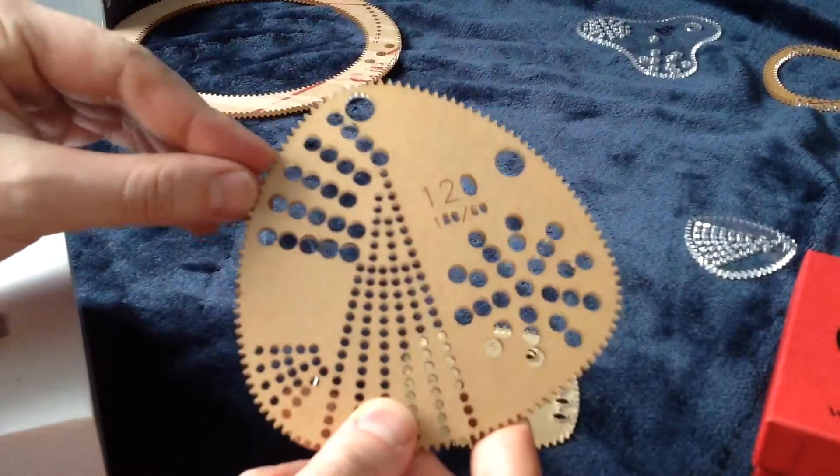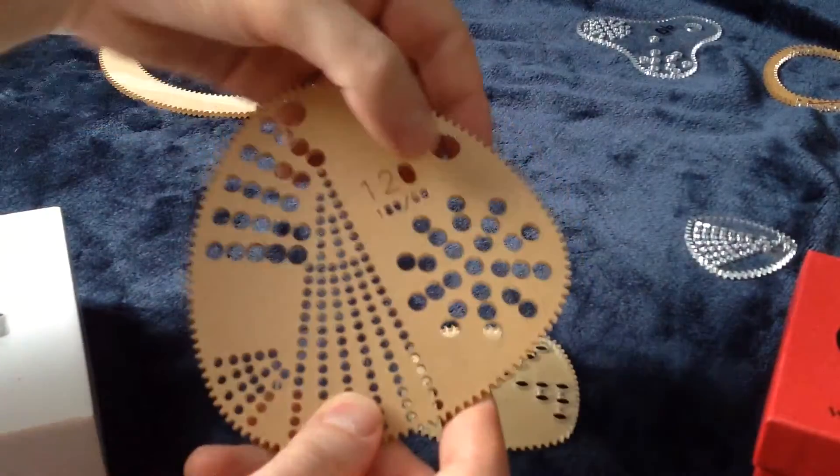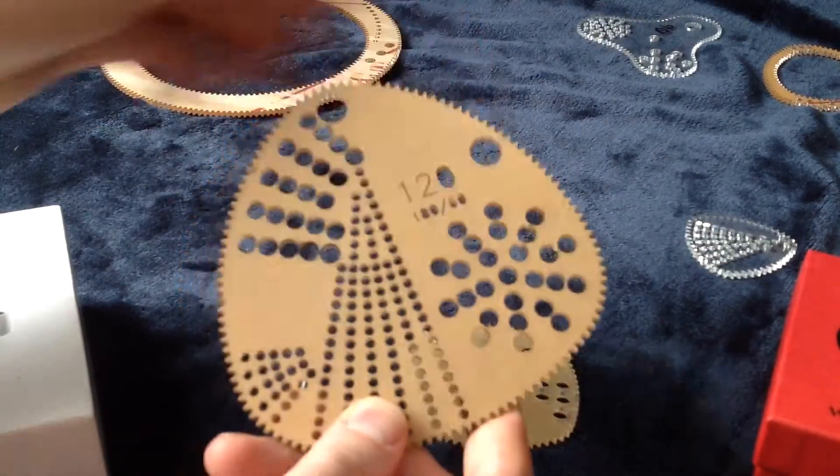Similarly, the negative space of this — which I don't have out because it's in a big sheet — can't take any gears bigger than a 60.